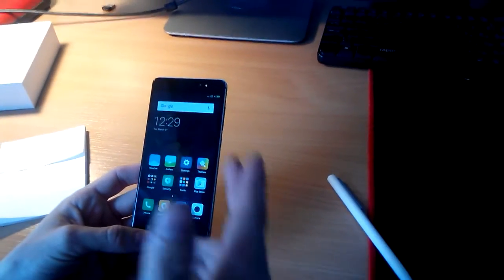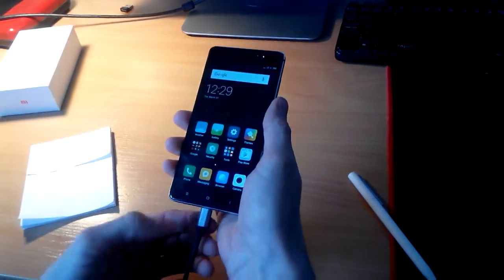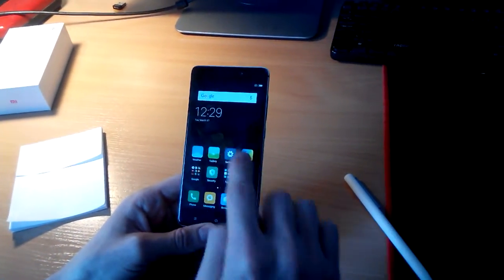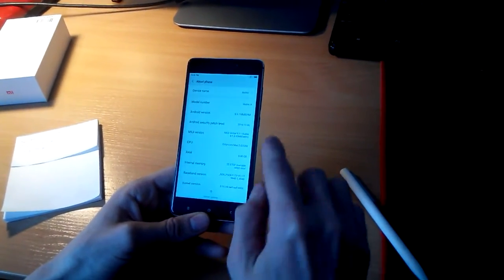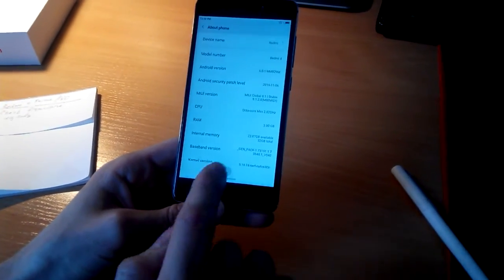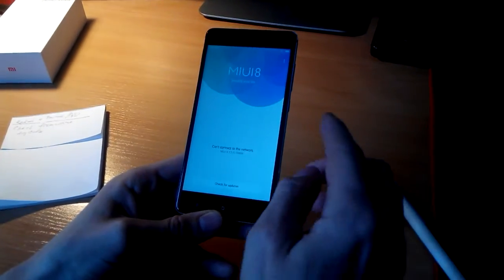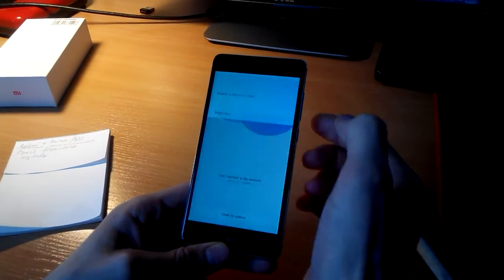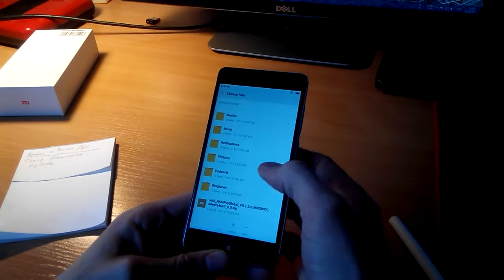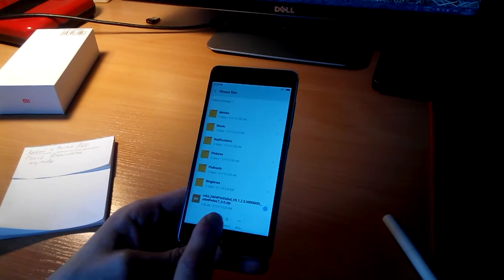Go back to the phone — you may disconnect your phone at this stage. Then go back to Settings > About Phone. Here we have the System Updates button. Push that button, then choose Update Package. Scroll down and choose the update package that we already copied.